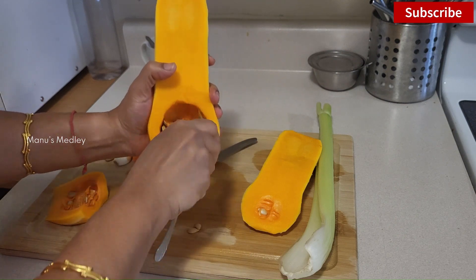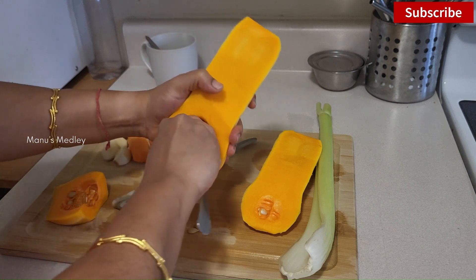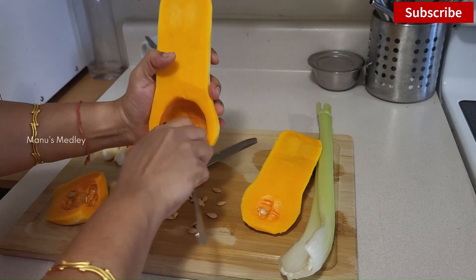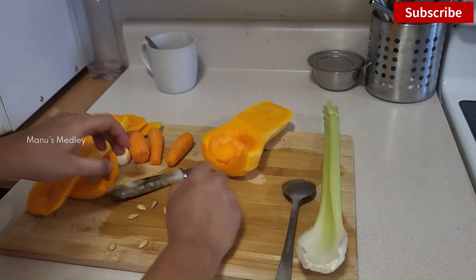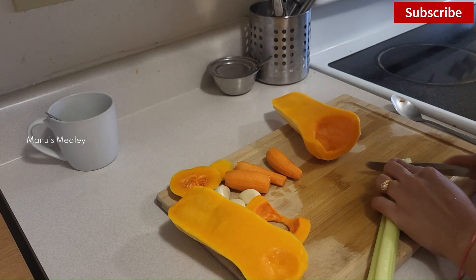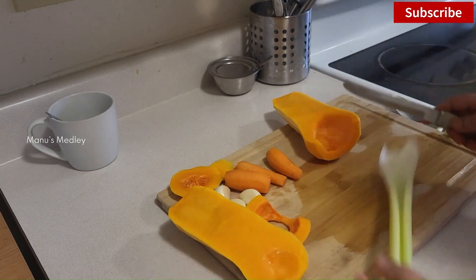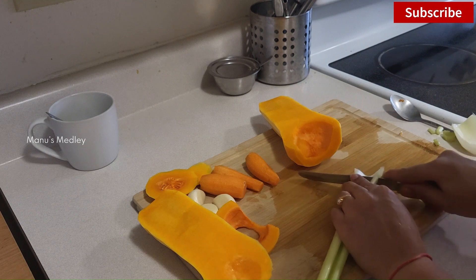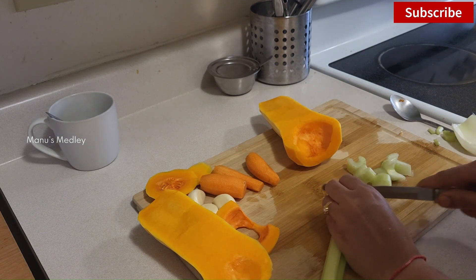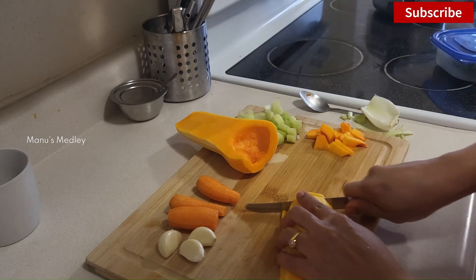I am first preparing our dinner — a quick and delicious butternut squash soup. The only tough part is peeling and cutting the squash; the skin will be very hard so we have to put our hands to work. Apart from that, the rest of the recipe and cooking process is very simple, and the ingredients are also minimal.